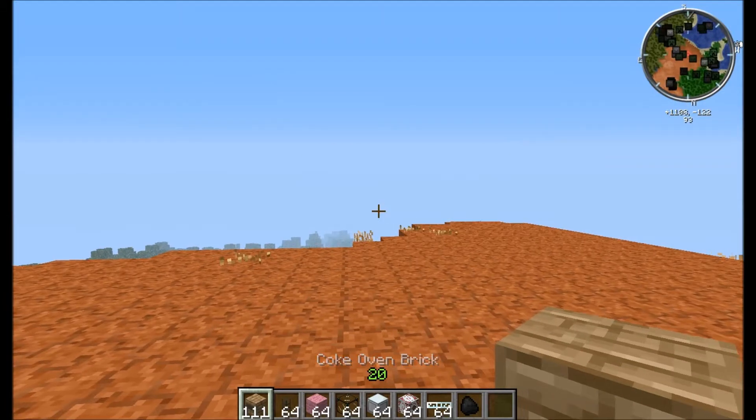This time I'm going to be showing you guys another kind of power source. Have you guys ever made your Coke ovens and you have all this creosote oil from turning coal into coal Coke, but you don't really have a use for it? You're not into Railcraft yet, and even if you are, sometimes you're just making so much coal Coke you don't need that much creosote oil.